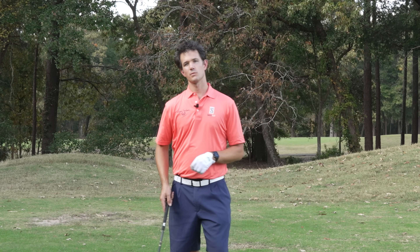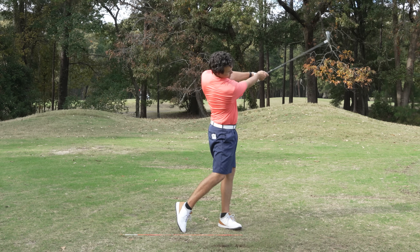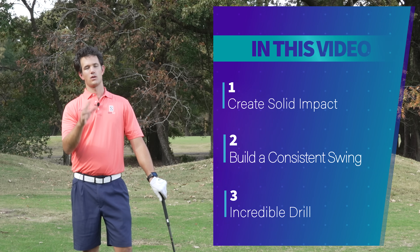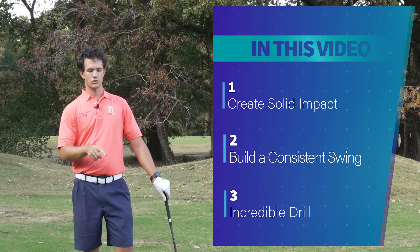Now we're looking at one of the most fundamental things you need to do and that is impact — creating good impact with the ball. Most importantly, what is good impact and how you can do this drill without a golf ball in the winter months? You don't need to hit any balls to start striping it.